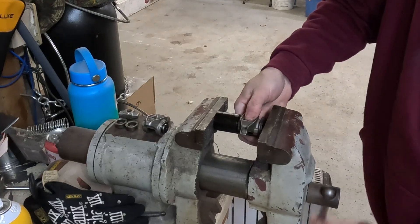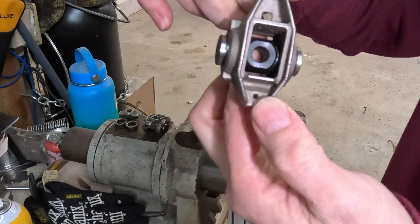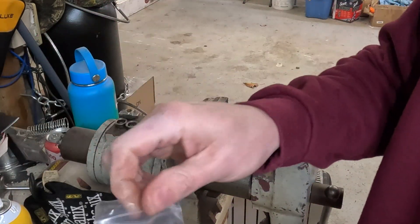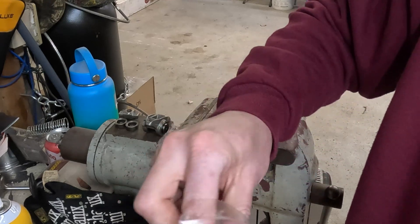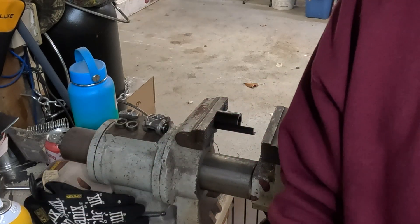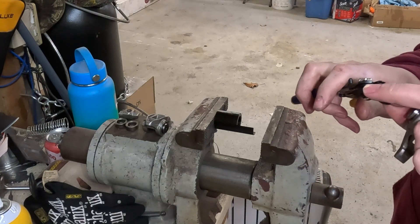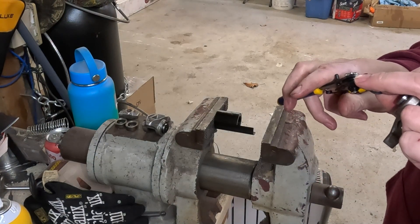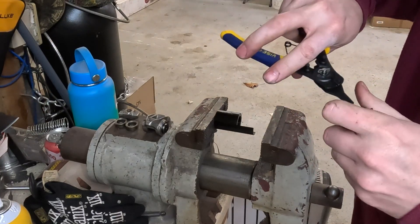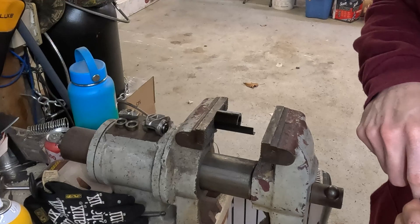We'll go ahead and run that all the way down. Now that we're done with that, we want to make sure we still have free movement down inside of the rocker arm — we're good. Grab a couple of the c-clips and our c-clip pliers, and let's pop our locks on.